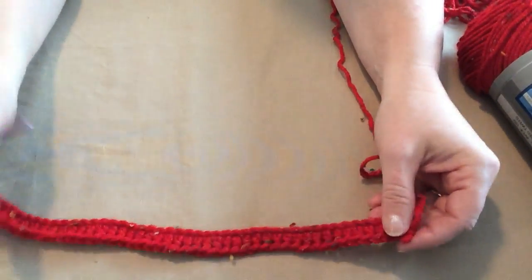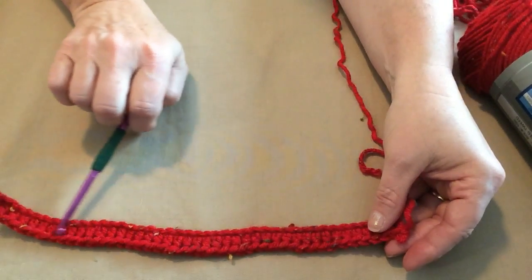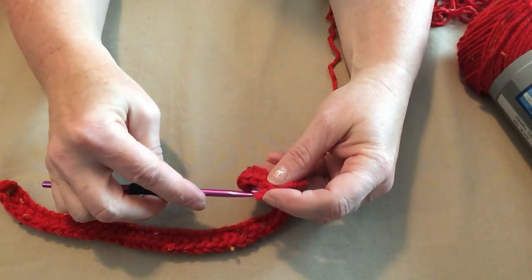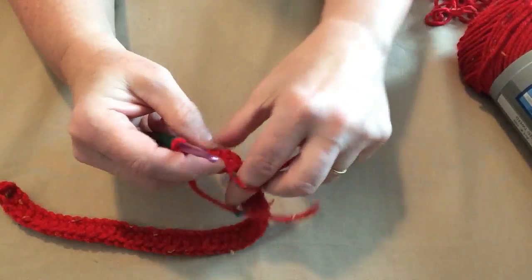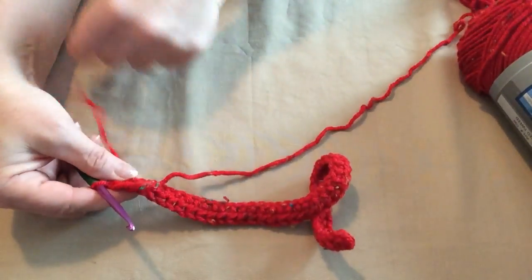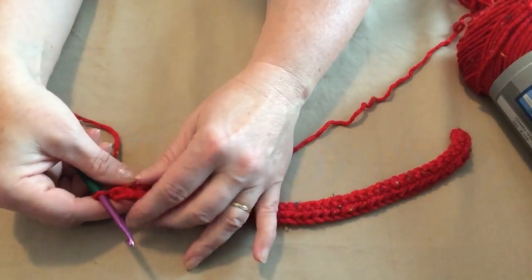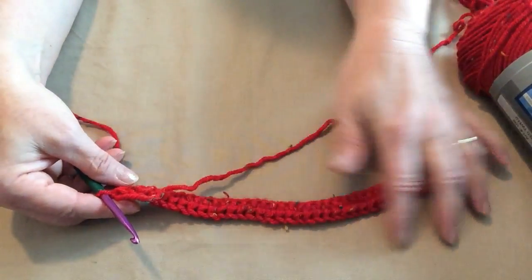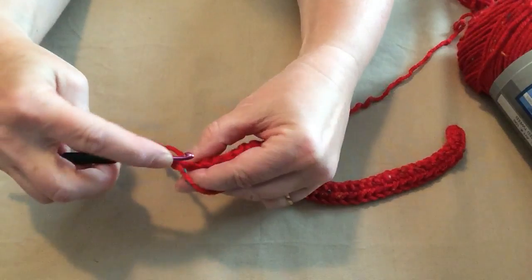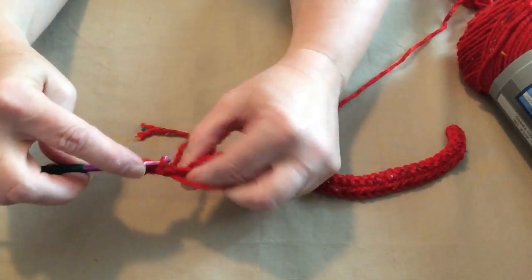So I've stitched one half double crochet in each chain across. I'm going to chain one and turn. The chain one does not count as a stitch — it is merely a turning chain, just a single chain we make so the rows lay nicely when we turn. Then we're going to place one half double crochet in each stitch across.